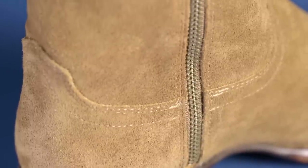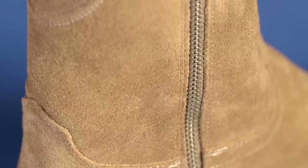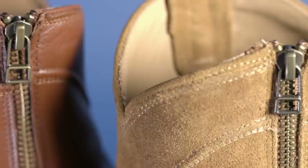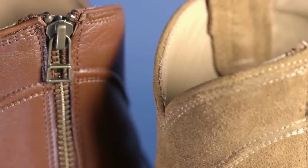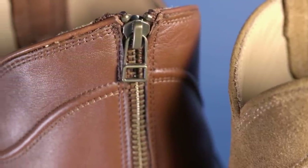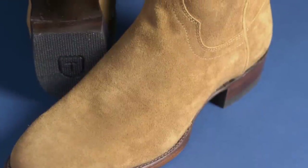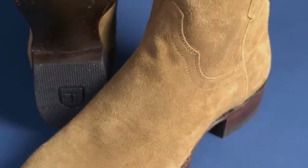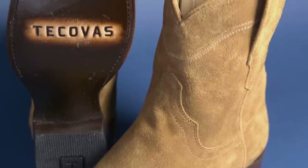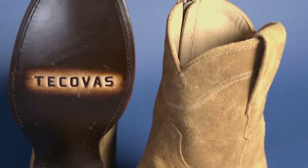Right now there are only two models available: either the brown in regular calfskin or the suede model. They have two different names, and I think what Tacoba's is doing is a bit of testing — seeing the reception and how well they sell. They say limited quantity right now on the website, so if you want a pair, get them, but who knows if they'll be around. If they sell well, they may make them in some of their exotic leathers, which would be really cool. Getting in and out with a zipper is really a breeze.